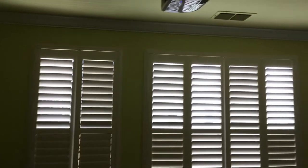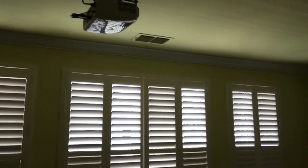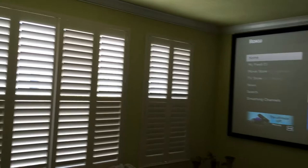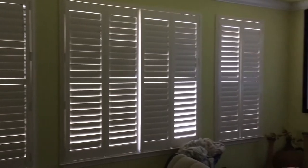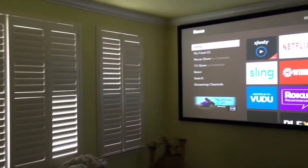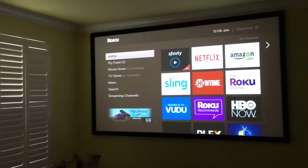Of course, a projector is meant to be watched in a dim room. If I put it on a higher setting the picture would pop even more, but right now I just want to show you the econ setting, which is pretty awesome too.